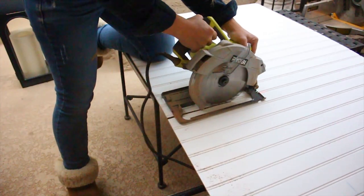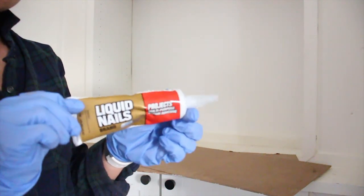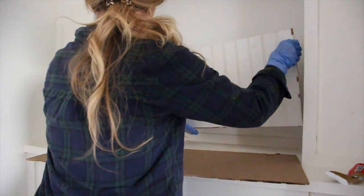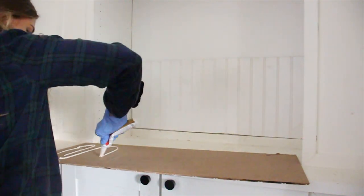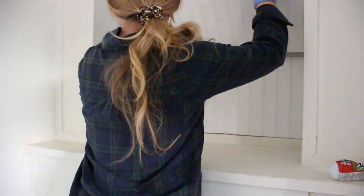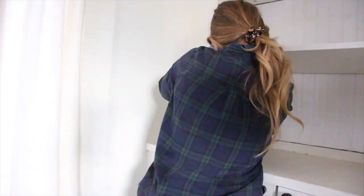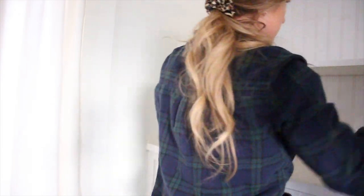I used a circular saw to create both my vertical and horizontal cuts. Then I put some gloves on and just used liquid nails all on the back of the beadboard. I put the shelves back in on the bookcase to help keep the beadboard nice and secure while it was drying. And I repeated the same steps for the upper part of the bookcase as well, adding the glue and then making sure that the lines lined up with each section.